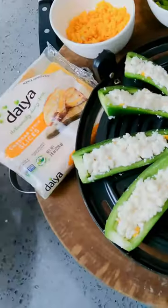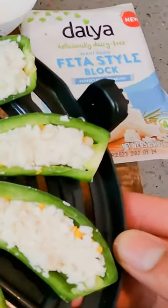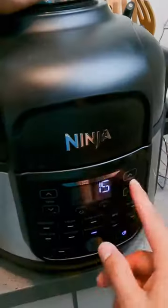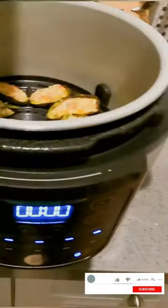Once your jalapeño poppers are ready, stick them in the oven or Ninja for 15 minutes at 375. Boom — ready to be consumed and enjoyed with your family and friends or at any party. I guarantee you, they will not disappoint.